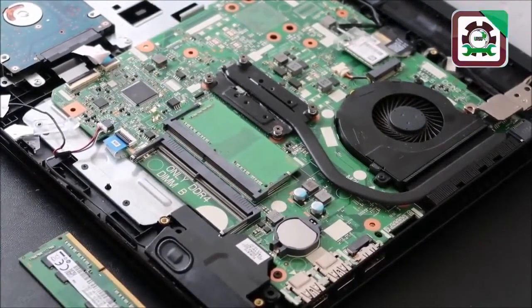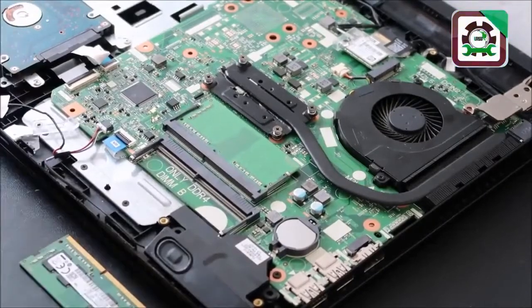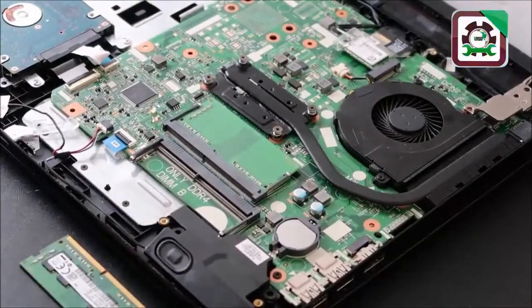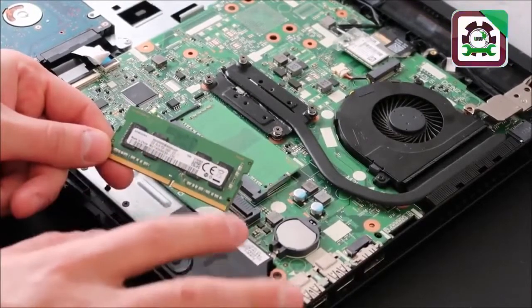We're going to try to turn your computer on again. If your computer turns on, it means that stick was bad and the other stick is good, so you would need to replace the bad stick. If you need help determining how to buy the right RAM, check the description below — I'll have a video showing you how to pick the right RAM. There are a lot of numbers on a RAM stick and you want to make sure you get the right one.